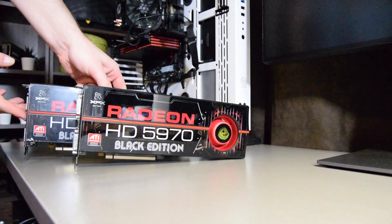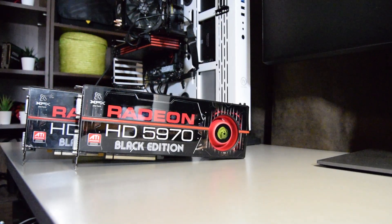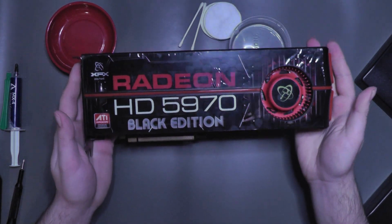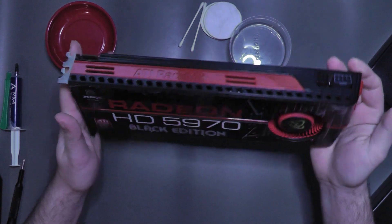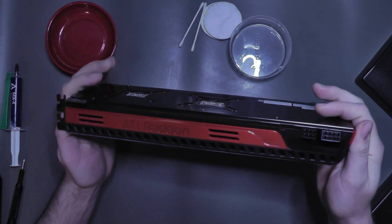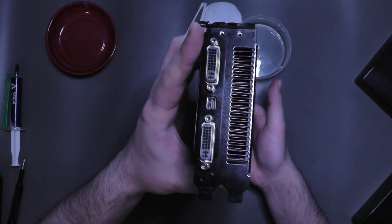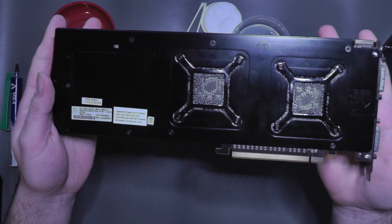Oh, also — did I mention I have two of these? Let's take a closer look; this better be good. Both of my cards are XFX branded and of the reference design, and they do require one 6-pin and one 8-pin connector from your power supply. There are two DVIs and one Mini DisplayPort present for display output.